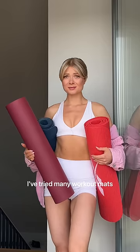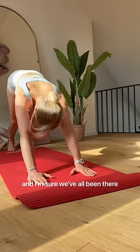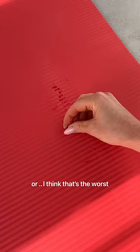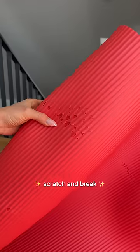In the last couple of years I've tried many workout mats and I'm sure we all have been there — the workout mat that's too slippery, or the one that isn't the right thickness, or when they start to scratch and break.